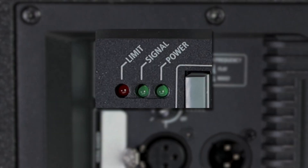There are also three indicators: a limit indicator, a signal indicator, and a power indicator.